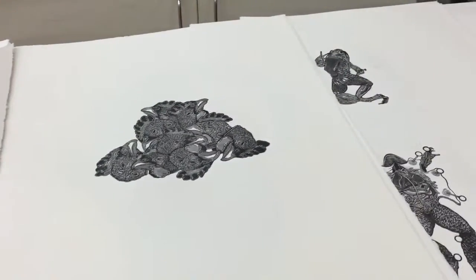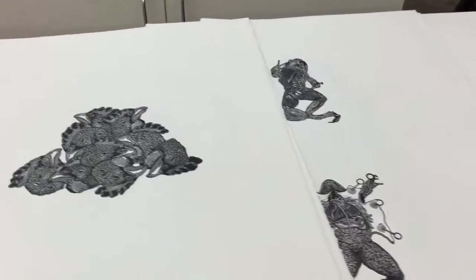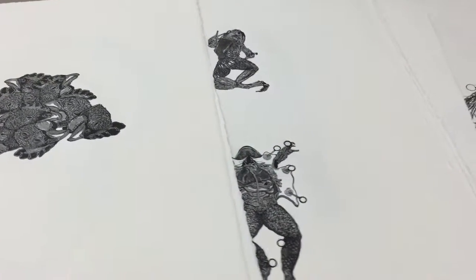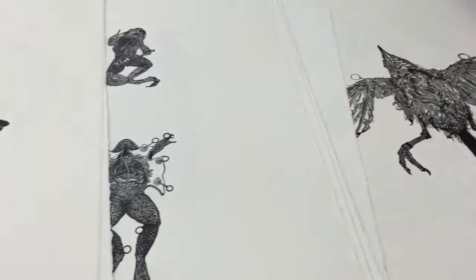Was that weird for you to get used to? Yeah, it's kind of like — especially going from drawing and painting to printmaking — it's a different field of thinking.